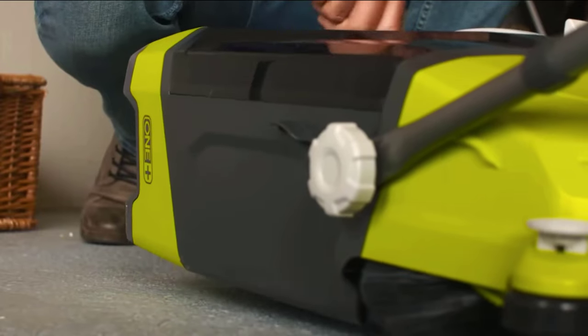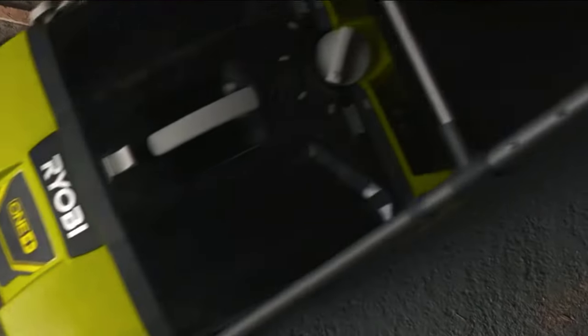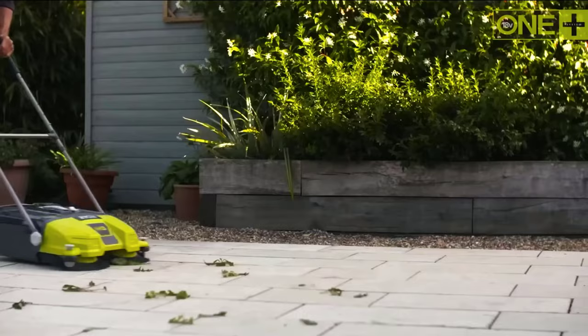Ryobi Debris Sweeper — the power to do more. This compact Japanese sweeper will come in handy in a variety of locations, from apartments to construction sites. Thanks to the height adjustment and two universal brushes, it can remove not only dust but also